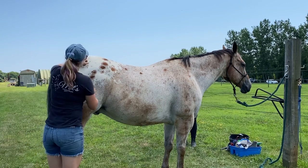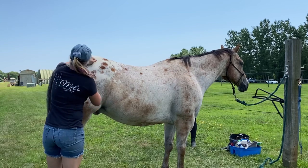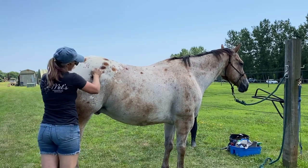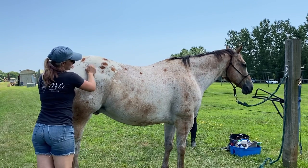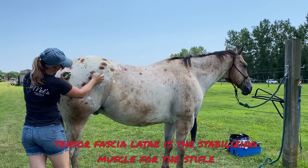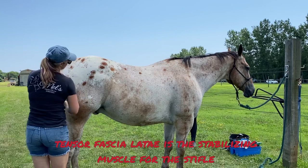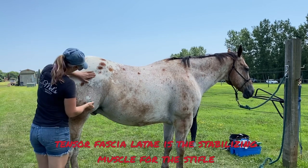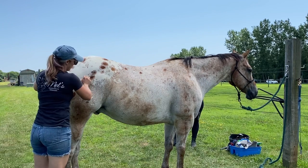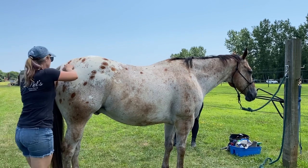I'm working on these glute muscles, finding anything — I'm not really finding anything, honestly. As I go down the hind end, going into the tensor fasciae latte. Right here we have the biceps femoris that comes down here, and the tensor fasciae latte. All super good, super healthy.